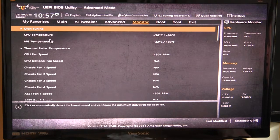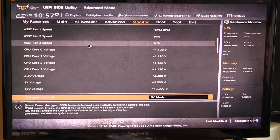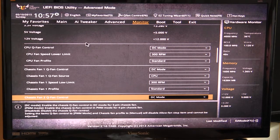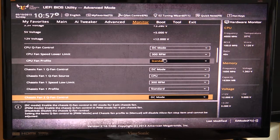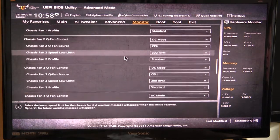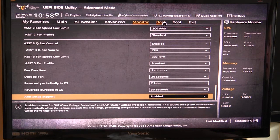Under Monitor you have real-time monitoring for temperatures, fan speeds, and voltages. You can see CPU temperature, motherboard temperature — all in real time. Going down you can see fan speeds and set your fan controls. You can set limits so that if the CPU fan doesn't exceed a certain speed it gives you a warning or won't boot the system, which is really useful because if a fan isn't working correctly you'll be notified. You can set these limits for all the different fan headers on the system.